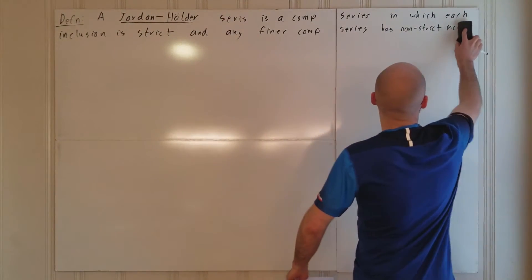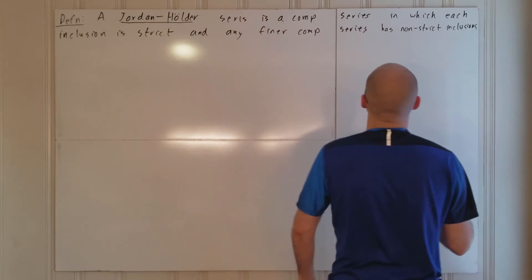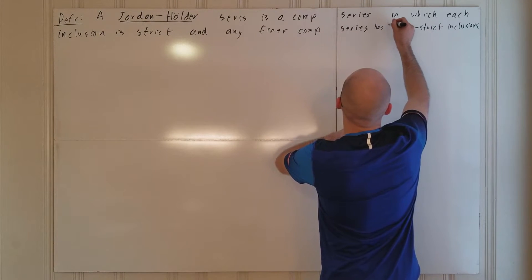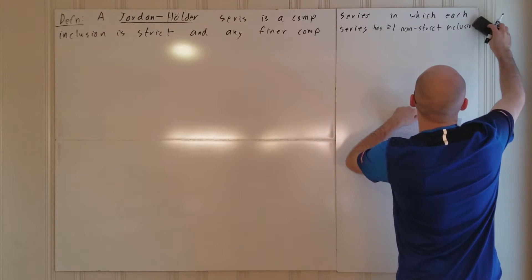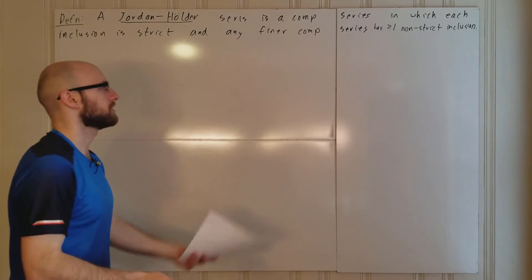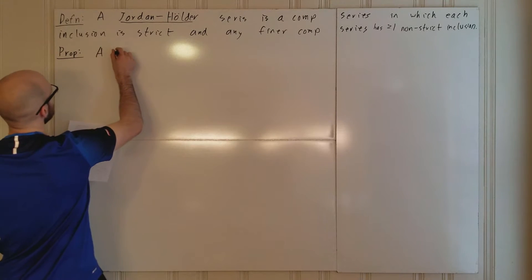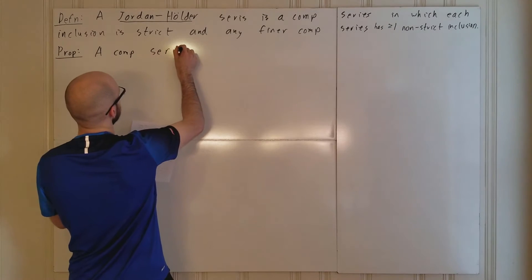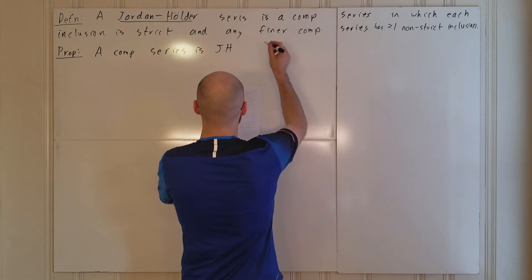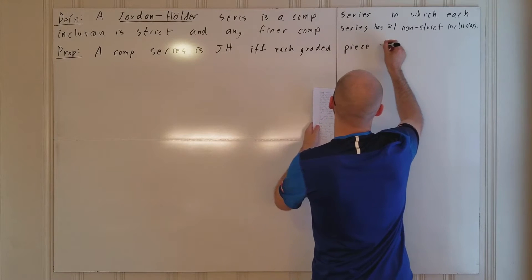Let me fix that. By non-strict inclusions, I mean there is at least one inclusion which is not strict — i.e., it's an equality. So, more precisely, has greater than or equal to one non-strict inclusion. There's an easier way of saying this: our composition series is Jordan-Hölder (I'll write JH from here on out) if and only if each graded piece is simple.